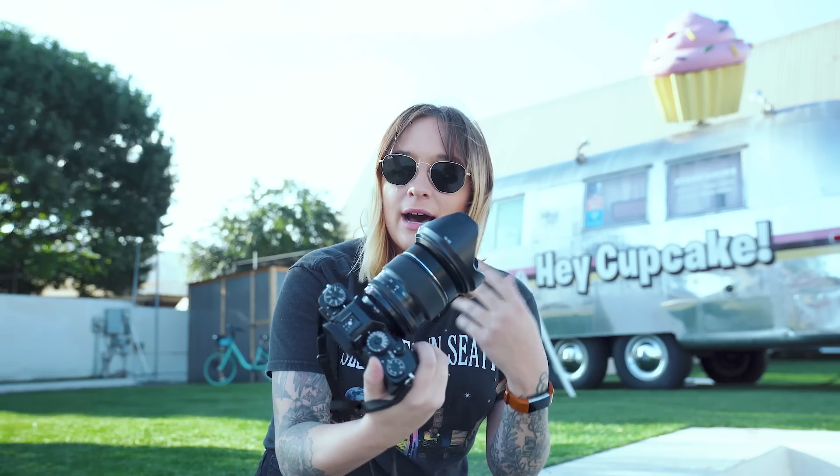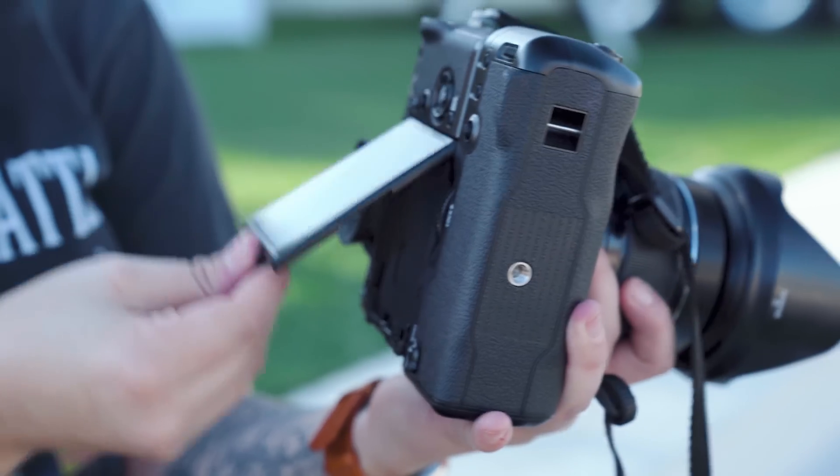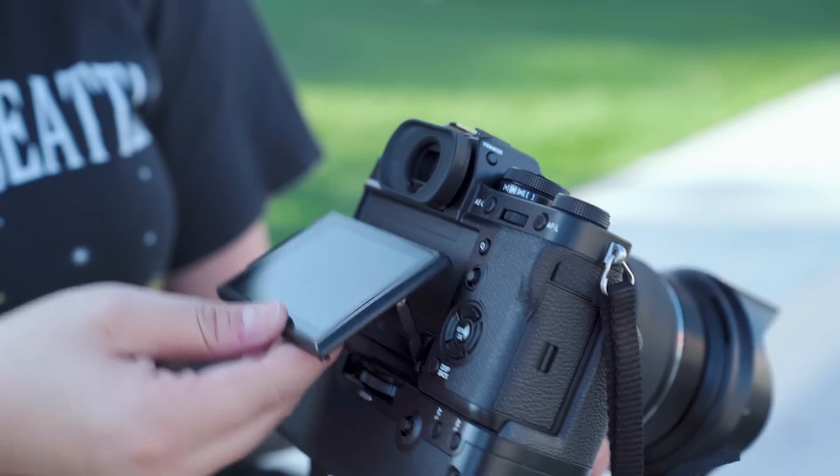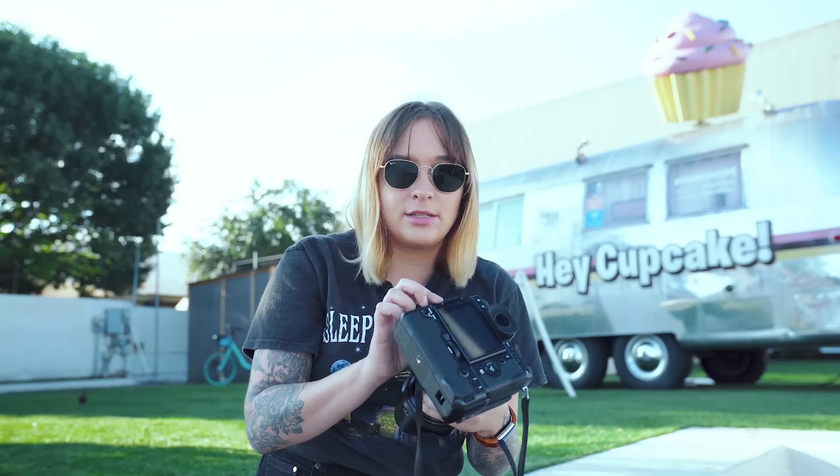Let's talk about the body. It's full magnesium alloy and completely weather sealed. Honestly, until you see the X-T3 label, it looks, feels, and functions just like an X-T2. We have two UHS-II card slots and an articulating screen that flips out vertically and horizontally. There's a big, bright viewfinder we've grown to love with Fuji cameras, and the back screen is super bright and easy to see in the sun. A big change I really appreciate is USB-C out, which is super convenient especially for Mac users.